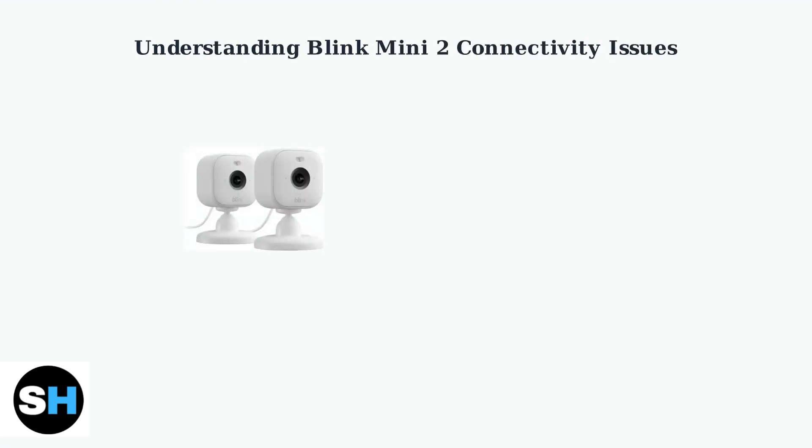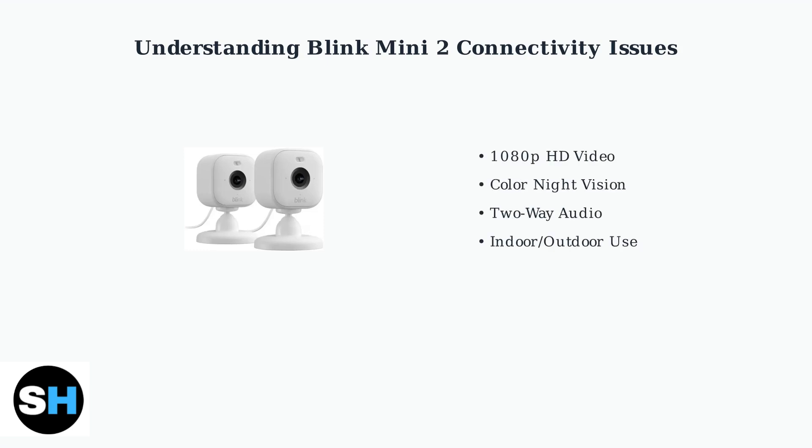The Blink Mini 2 is a compact indoor and outdoor security camera that offers impressive features for home monitoring. This camera provides 1080p HD video quality, color night vision capabilities, and two-way audio communication for complete home security monitoring.